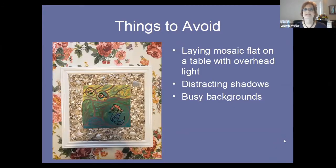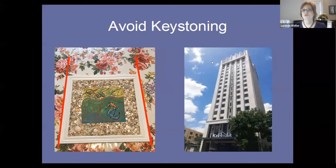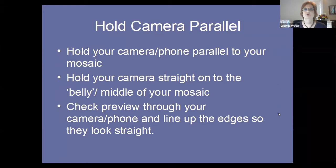Things to avoid: the biggest one is laying your mosaic flat on a table with overhead light, because that will cause distracting shadows from your head or your cell phone, blocking the very thing you want to photograph. Avoid busy backgrounds — I love this tablecloth, but not as a photo backdrop. Also avoid keystoning — you're familiar with pictures of buildings that get small at the top. That's fine for buildings, but for a mosaic it won't yield a pleasing image. Look at your edges and line them up straight so the edge of your image area aligns with your mosaic.